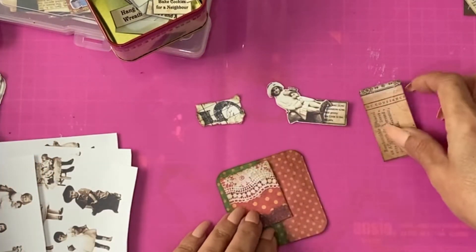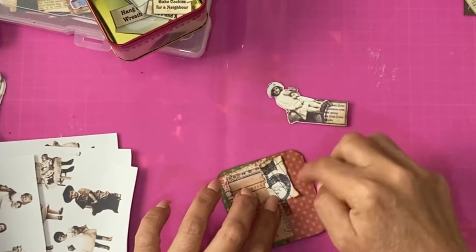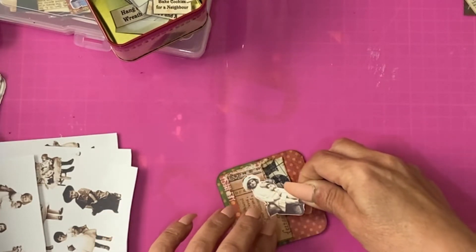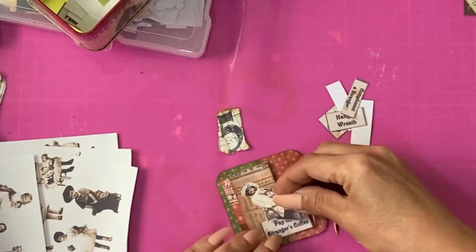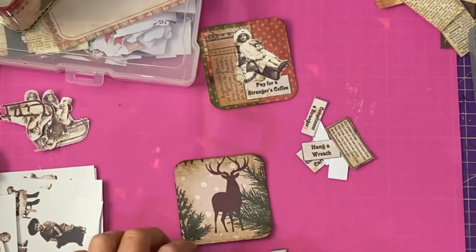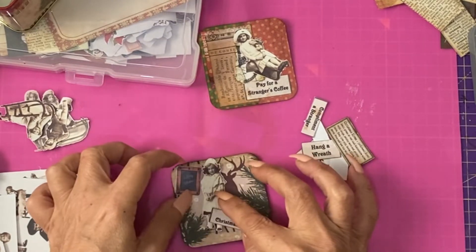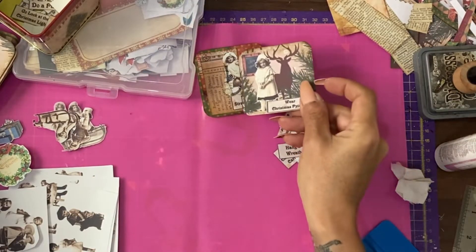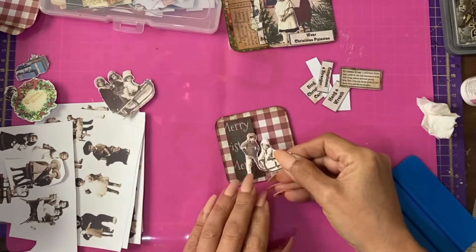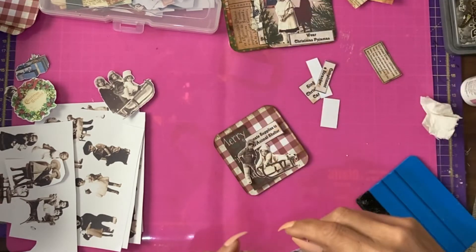Keeping it simple, I've got some off cuts from the Christmas papers that have been cut to different sizes — some scraps. I've got a picture of a child sledging, and 'pay for a stranger's coffee' as the activity. Pop that down. This card almost has a whole scene in itself, so I'm keeping this one simple with a three-piece collage with your activity or gratitude, a Tim Holtz style figure, and a Merry Christmas sign. Once you cut all your scrappy pieces out they're pretty quick to do. Let's do one more — more sledding children, another sentiment.